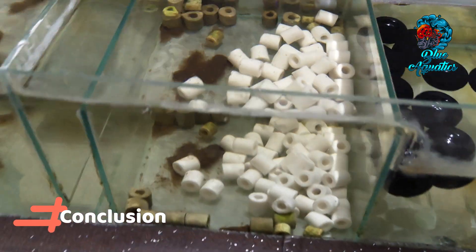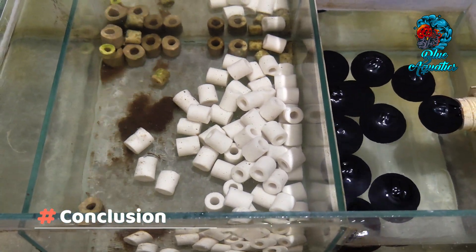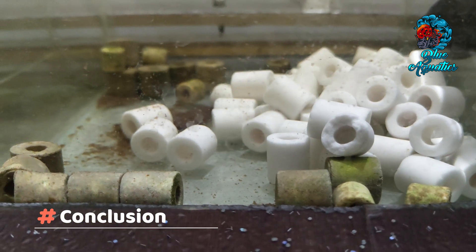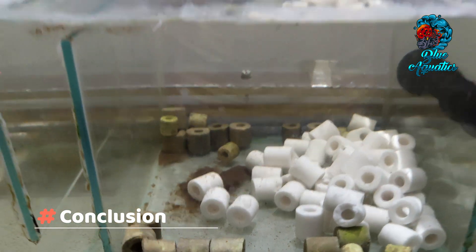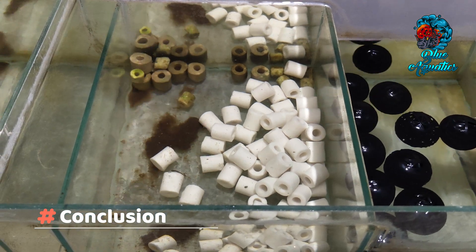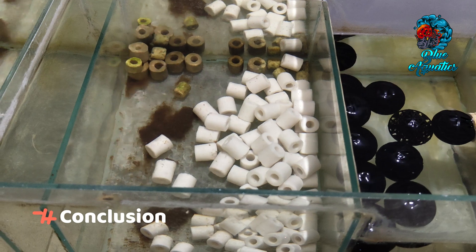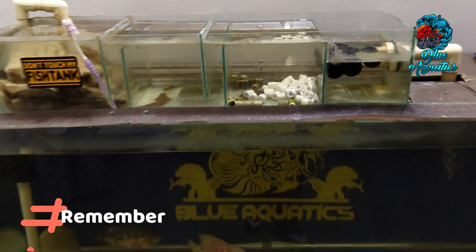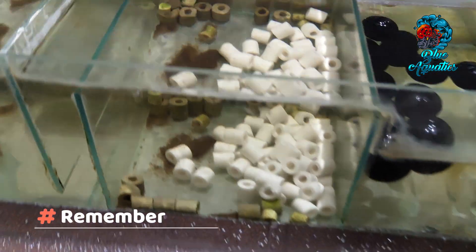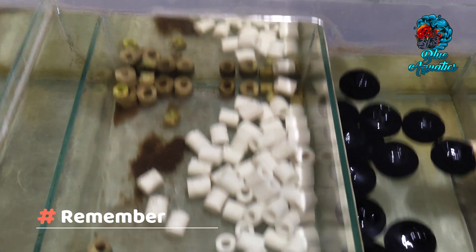To sum up, incorporating ceramic rings into your aquarium filtration system is a valuable strategy for maintaining water clarity and promoting a thriving aquatic environment. By following these steps, you'll harness the power of beneficial bacteria and enjoy the beauty of crystal-clear water, contributing to the well-being of your aquatic inhabitants. Remember, a successful aquarium is founded on the principles of effective filtration and the delicate balance of nature.